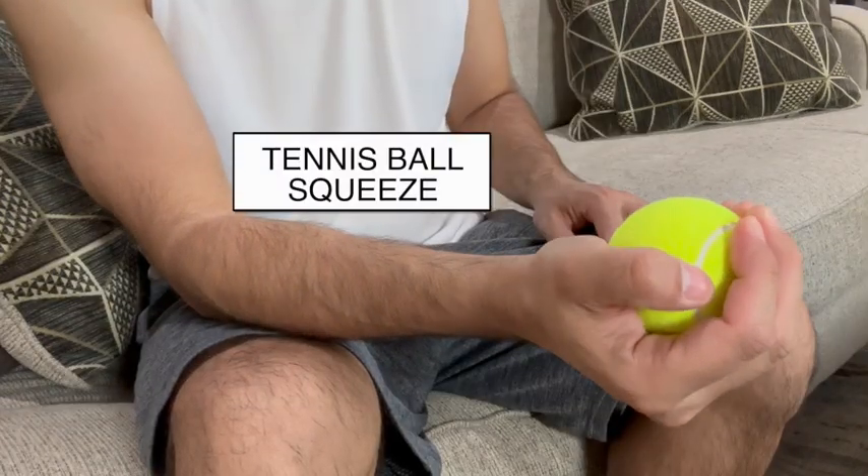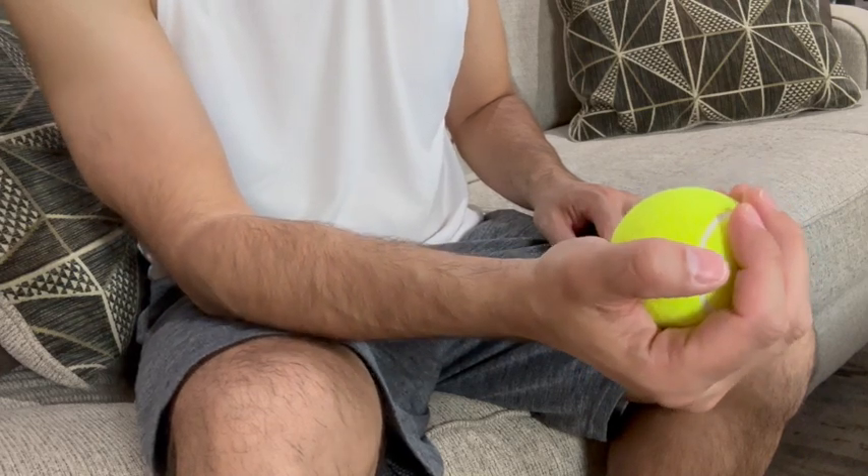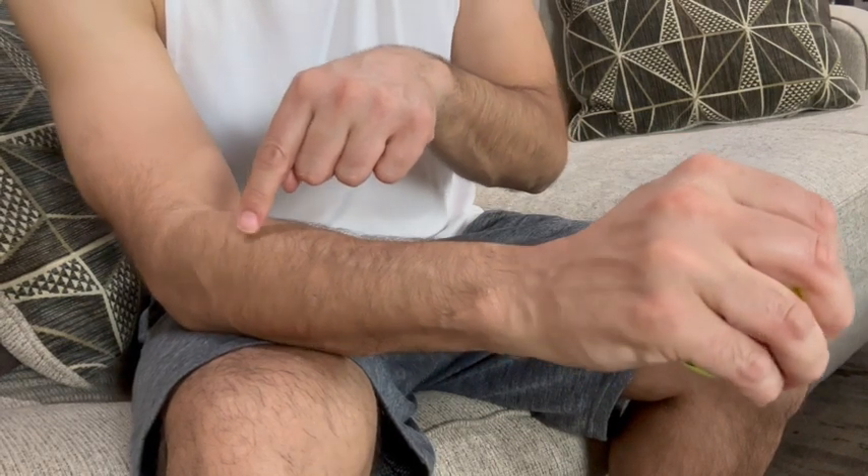Take a tennis ball in your hand and squeeze it 30 times. By doing this, you're going to strengthen the muscles that go from the elbow all the way up to the wrist and fingers.